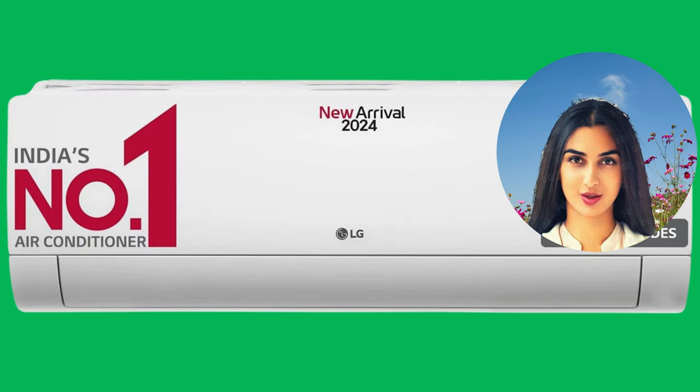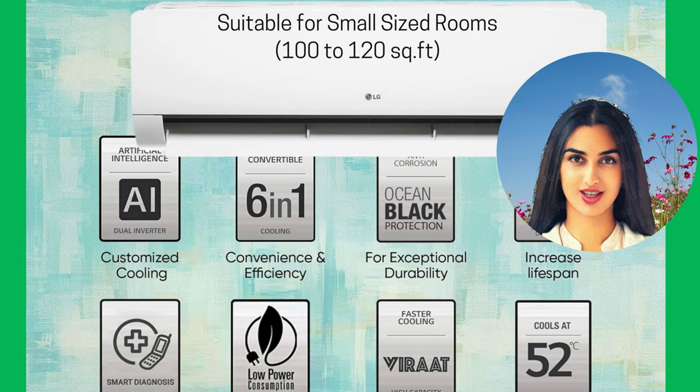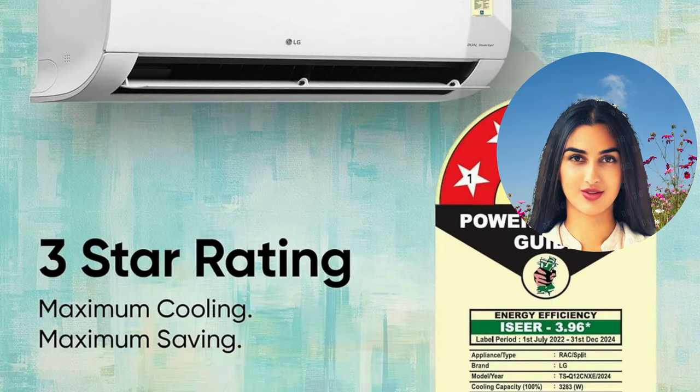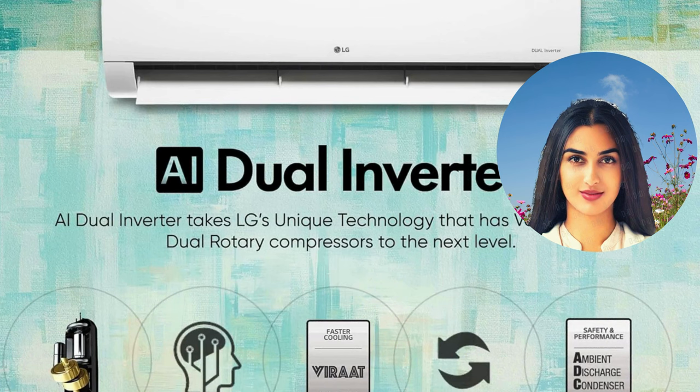HD filter with antivirus protection — breathe cleaner, healthier air. Perfect for rooms up to 110 square feet, this LG AC is the ideal choice for a cool and comfortable summer. For exclusive offers and detailed information, go through the link in the description.